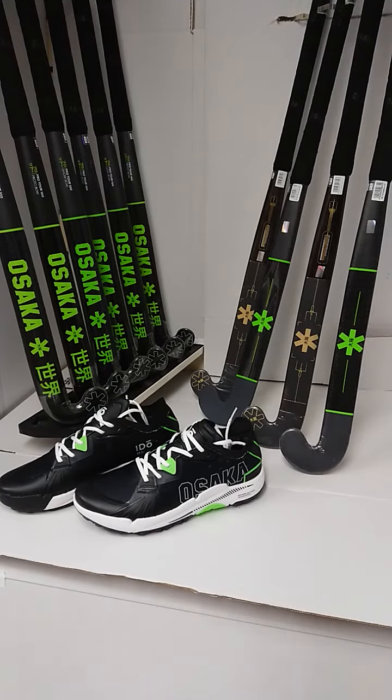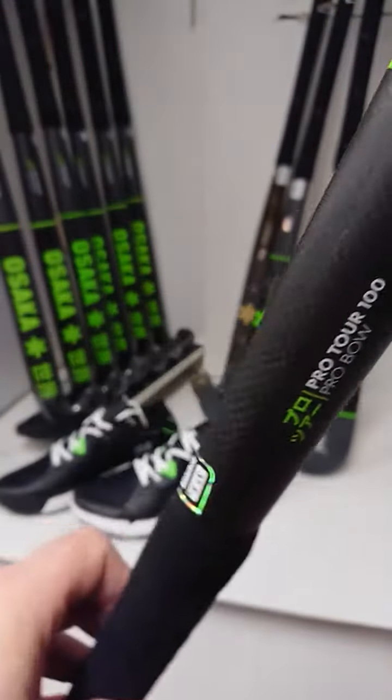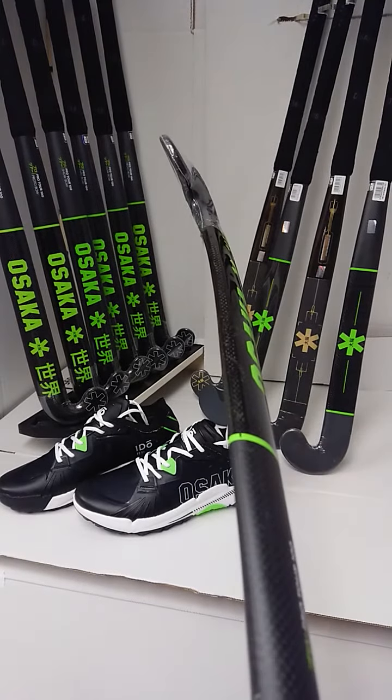Hello everybody and welcome to Hockey Direct, the world's finest online hockey store. Today we're going to have a closer look at the Osaka Pro Tour 100 Pro Bow. Being the Tour 100, this has a 98% carbon content and gives you one of the stiffest sticks in the range.